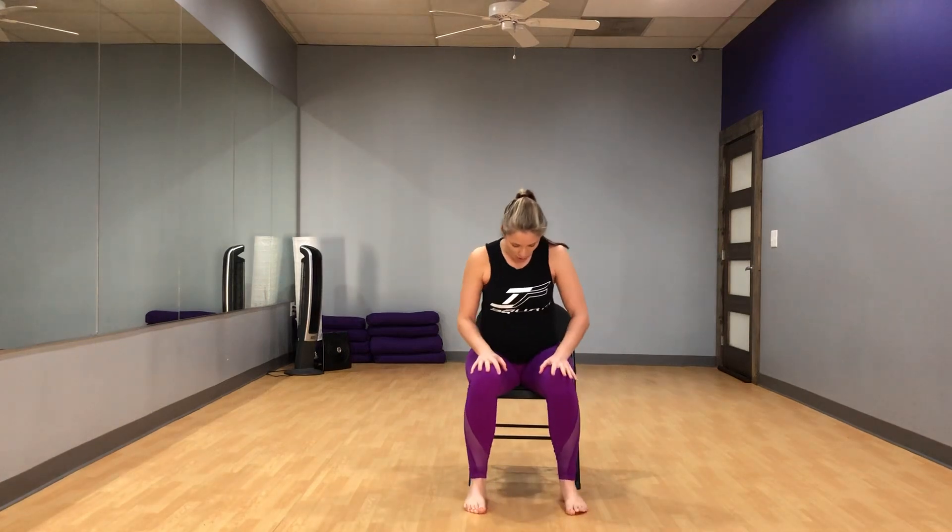Hello, Desiree here. I've got a chair prenatal yoga sequence for you today. I myself am 19 weeks pregnant right now, and I know that there are some days I wake up and I want to do my yoga practice but I just don't feel like getting down on the mat. So if you are pregnant, I do want you to check with your doctor before doing any physical activity, especially if this is something new to you. If you're not pregnant, please feel free to do this yoga video as well — yoga is totally inclusive and for everybody.